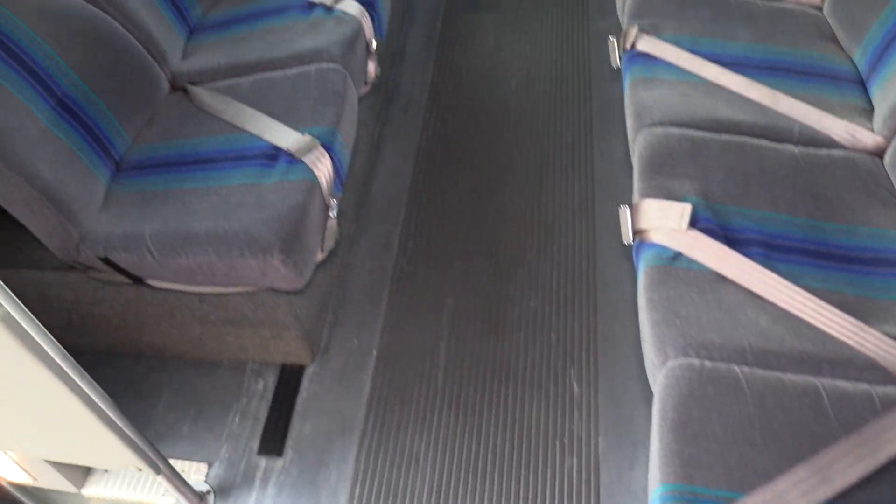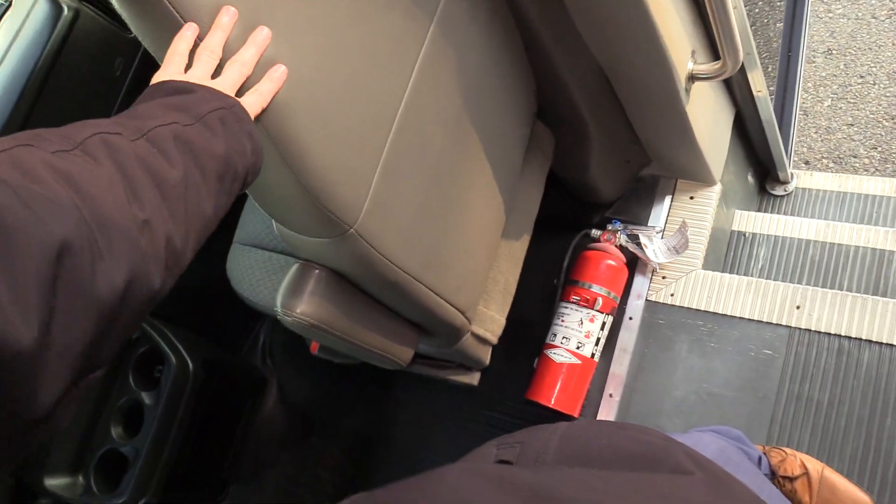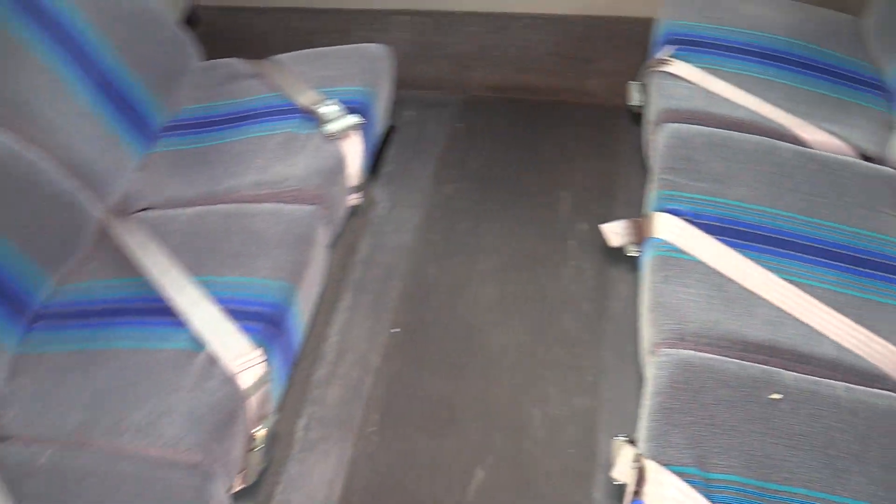This is a 14 passenger shuttle bus, which makes it non-CDL in most states. 13 passengers in the back, 14 is the co-pilot, plus the driver. These are Freedman Featherweight mid-back seats with seat belts on all of them. Perimeter seating.